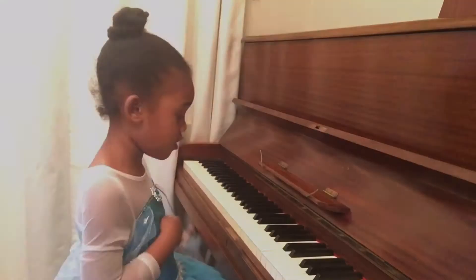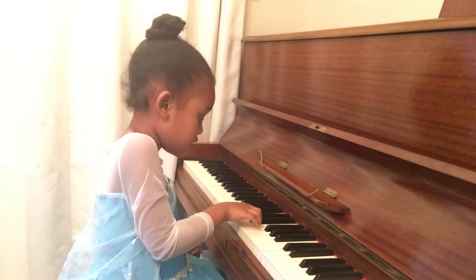This is D, this is D, this is E, this is F, this is G, and there's a new note called A.